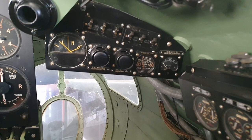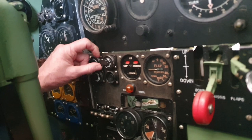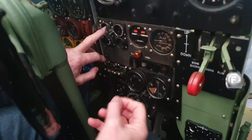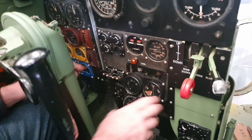Over here underneath you've got undercarriage indicators. These are the starter buttons. You have a booster coil and a starter — to start an engine you press the booster coil, which doubles the voltage to the magnetos giving you a really big fat spark, and then the starter is the DC starter motor that gets the engine going. Hopefully they ignite.